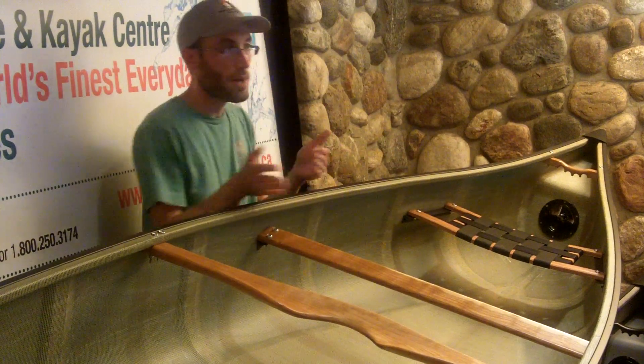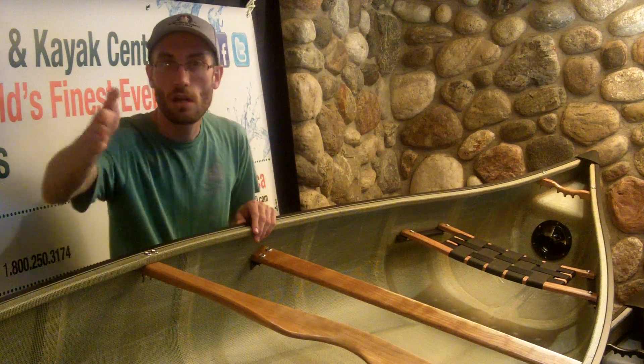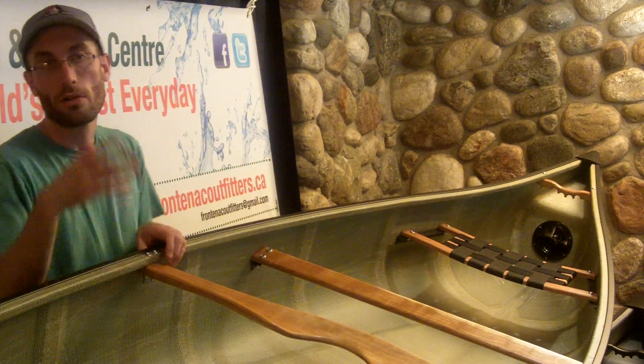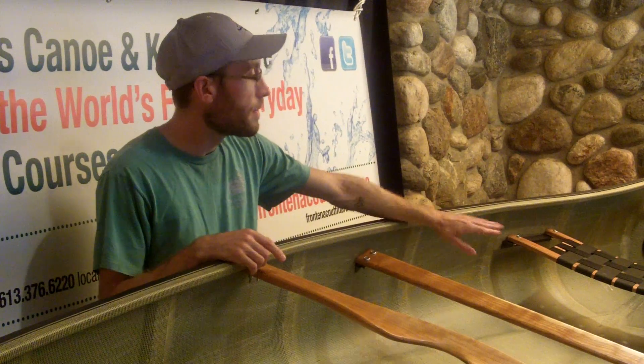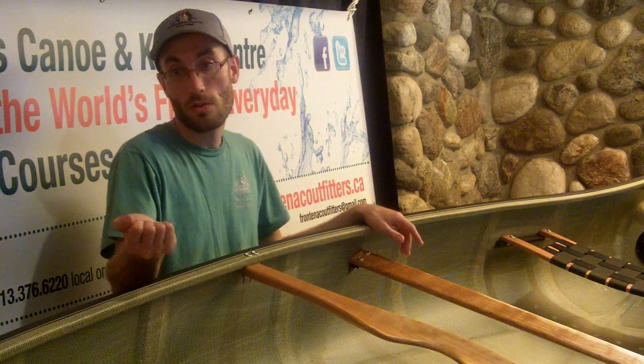When you have sway in the back end, your canoe is going to want to fishtail as you go along the lake, which is less efficient — a slower paddle and more energy to keep going. With the rail system it's really, really stiff and you don't have any of that sway.